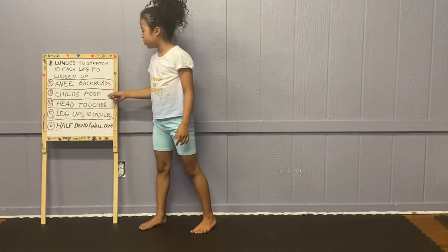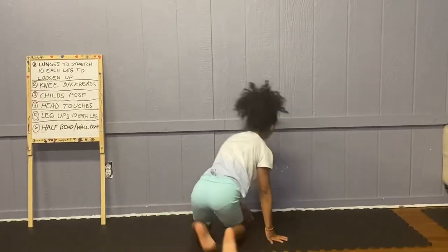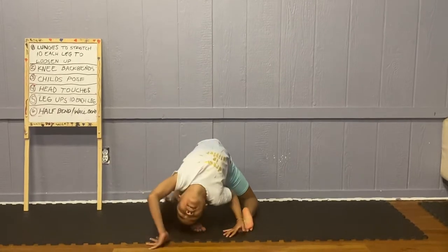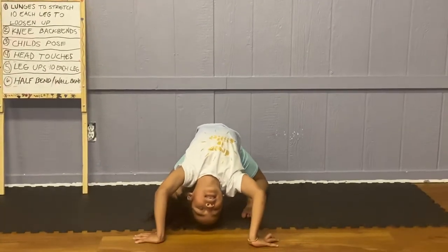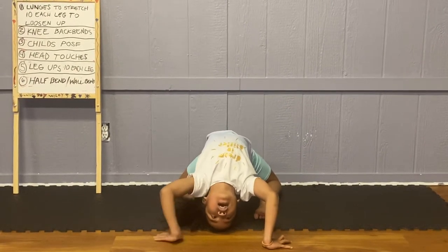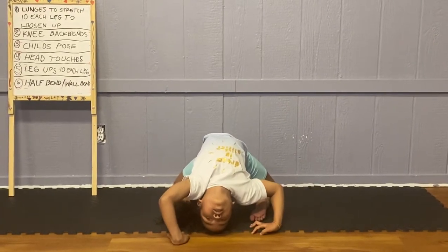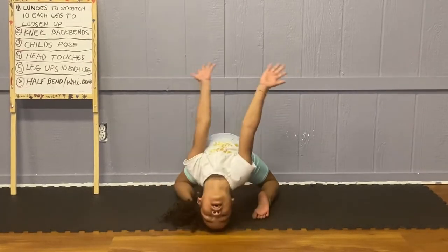Now we are going to do a knee backward. If you can't go all the way, that's okay. Practice takes time — that's how I learned, I practiced a lot. You're going to count to 10 and just stay in this pose.